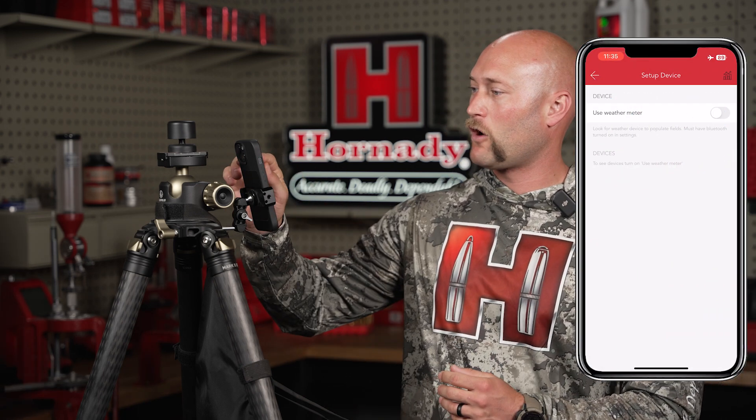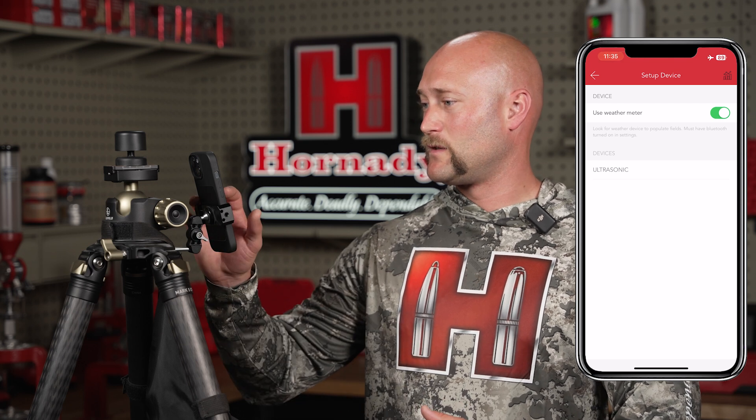To pair the meter, simply press the Pair Meter icon and toggle on the wind meter. It will search for all available devices. Once you see your device displayed, simply press the name and it will automatically pair.